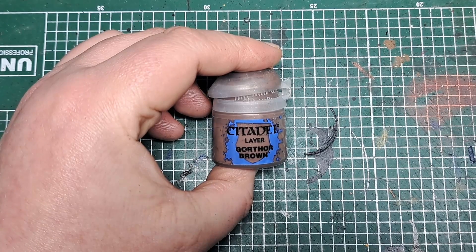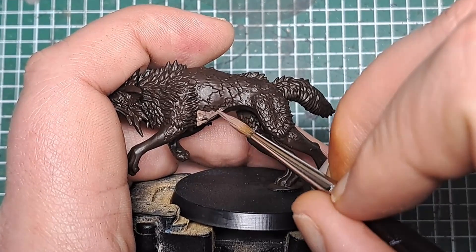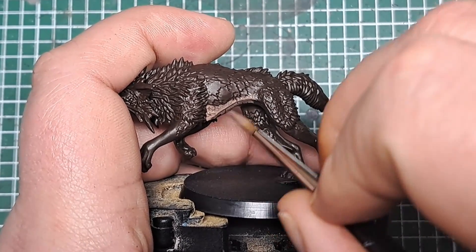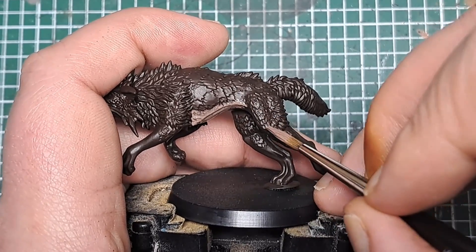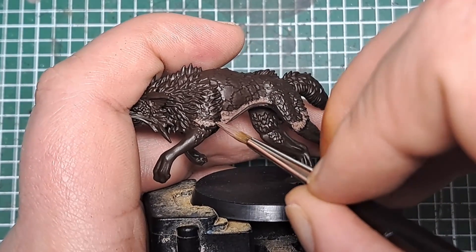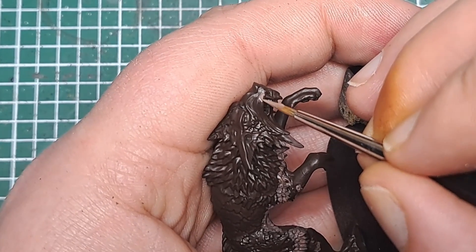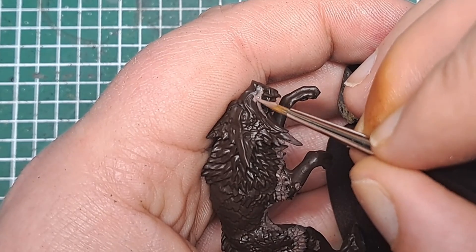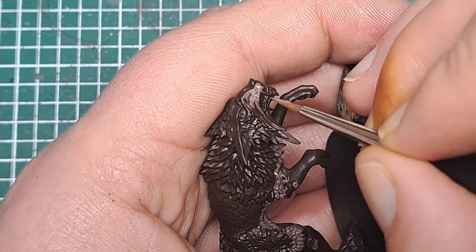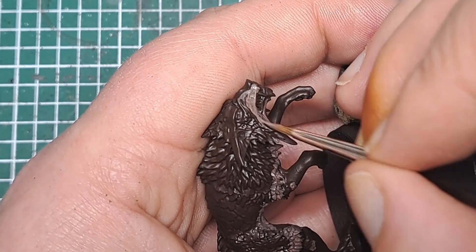Now with some Gorthor Brown I'm going to come in and add some over the belly fur and skin of the model. I'm just going to add a little patch here on the lower part of his belly. This doesn't need to be a neat line at all — it can be a little bit scratchy and rough. This is just to simulate lighter fur on the belly, the lower parts of his legs, his shoulders, and around his face. Work in the direction of the fur, leaving a little bit of that Rhinox Hide showing in the recesses, picking out all of the raised fur details around his muzzle and any areas of exposed skin with a little layer of Gorthor Brown.